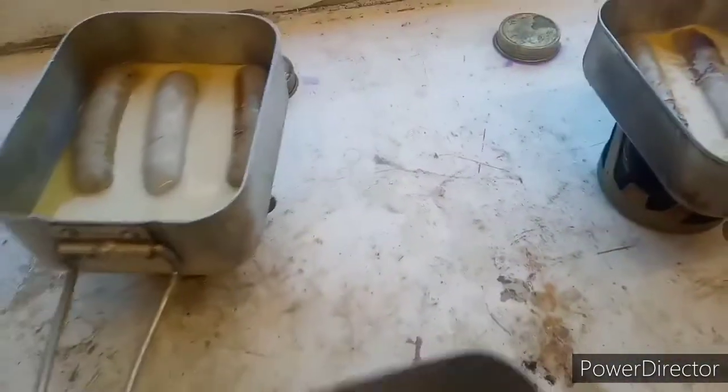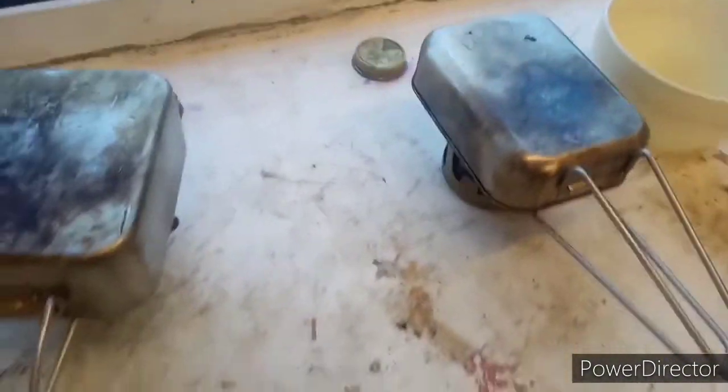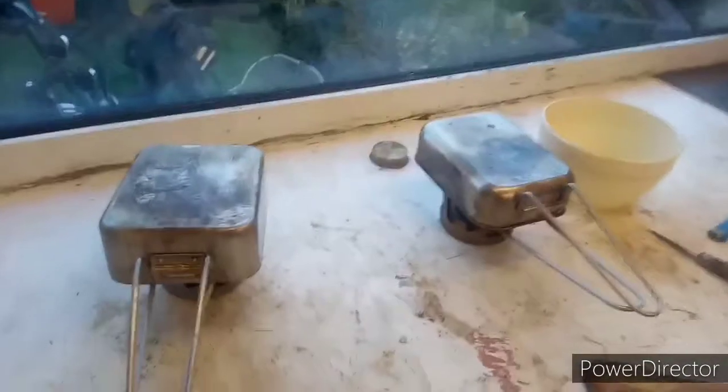Right, put the lid on and leave it for twenty minutes. What time is it? Five to four. Have a look at quarter past.